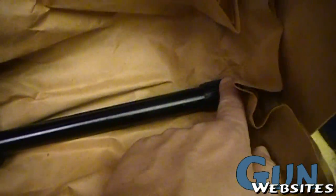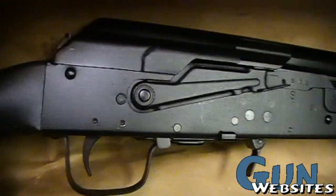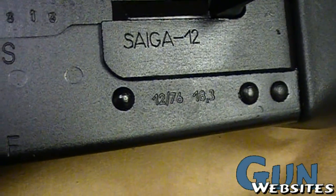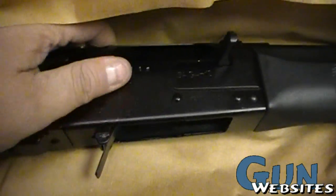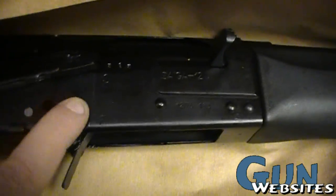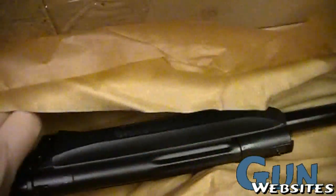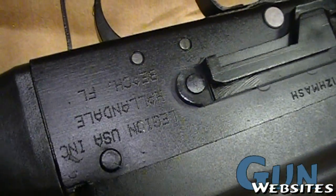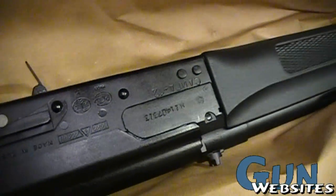This is one of the new ones with the plastic barrel nut. Nice, clean receiver. S and M. Interesting spotlights on this one. And this is imported by Legion USA out of Florida, not Russian American Armory.